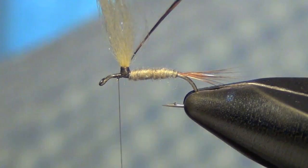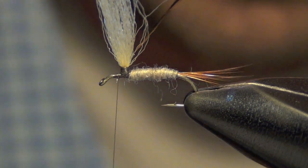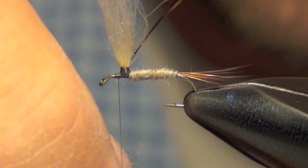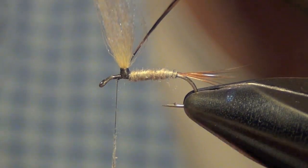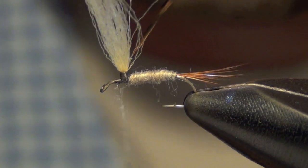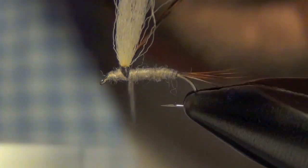Now what we need to do is finish dubbing the head portion of our fly. I'm just going to use the same dubbing here. I'm actually going to dub up towards the head first, and then take it back to where we were tying in our hackle.